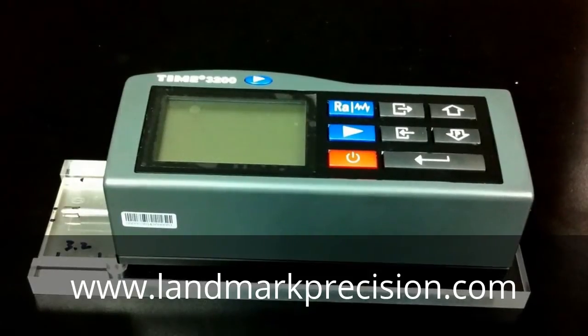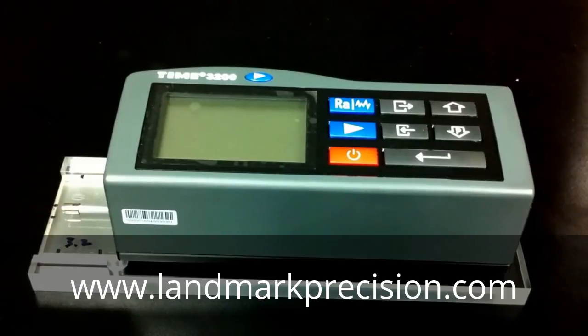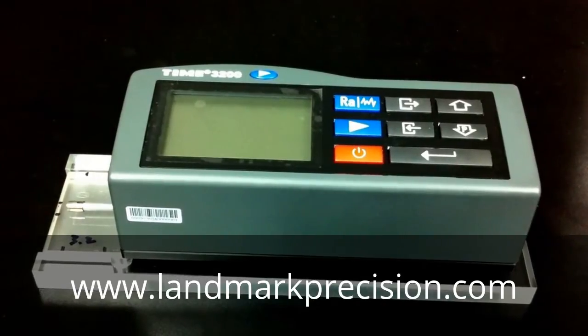This is the Time 3200 Surface Roughness Tester. The older model number for this is TR200, so the calibration for them will be the same. I'm Alice Chen from Landmark Industrial.